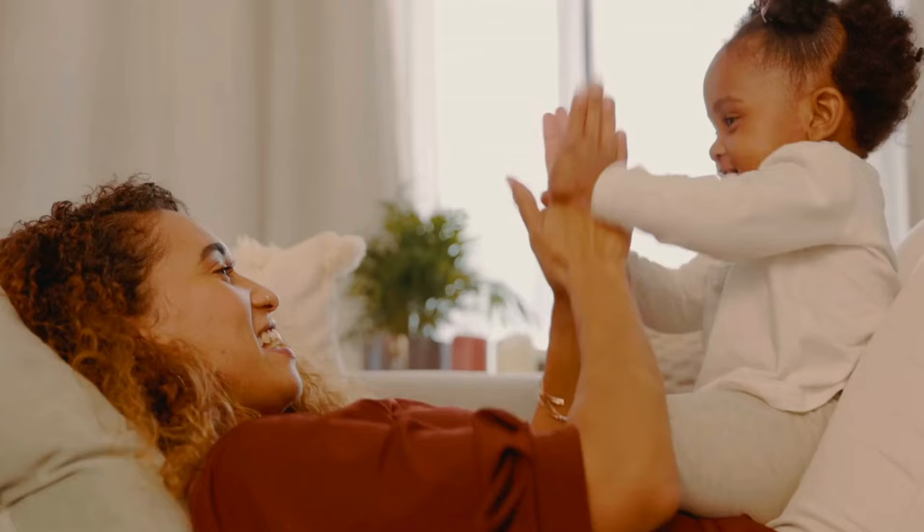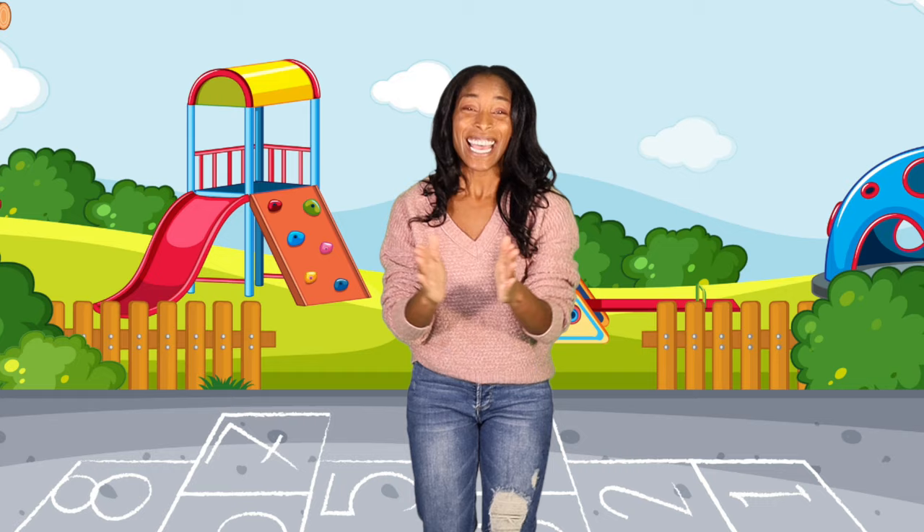Let's clap hello. Hello, my friends. Let's clap hello. Hello, my friends.